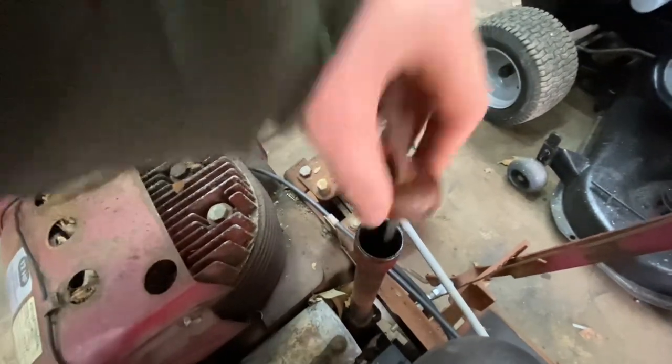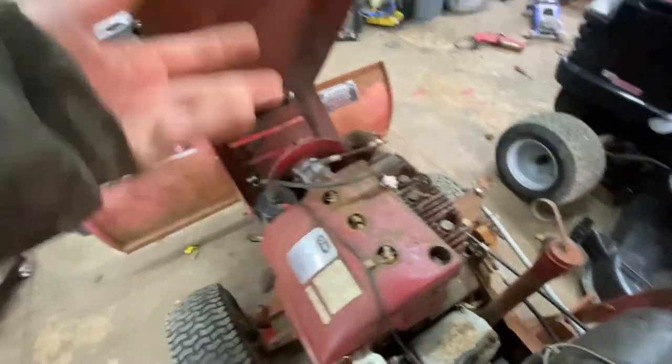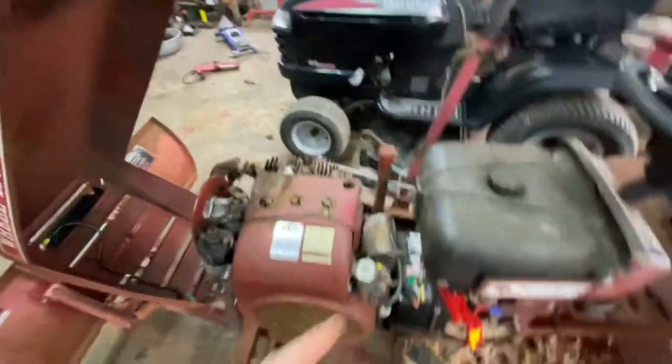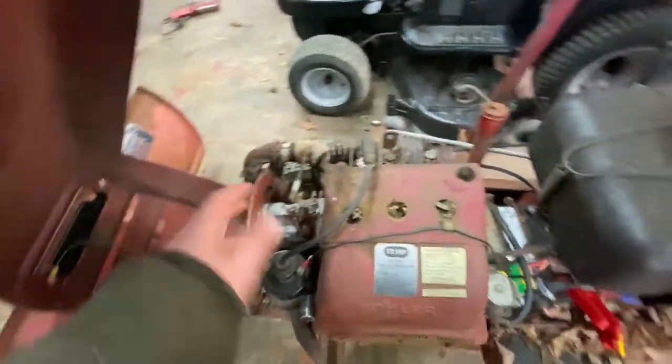It's got oil in it and it doesn't look too bad. I'll take the spark plug out just to look at it - this thing doesn't look too bad overall. The seat's good on it, so I'll get the booster charged up and get this cover off.